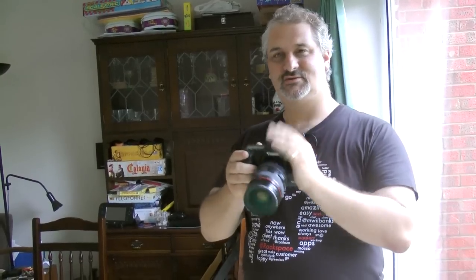We're going to make a zoom effect by zooming the lens while the shutter is open. So we're going to do a long, slow shutter speed. In this case, I'm shooting at a 20th of a second.